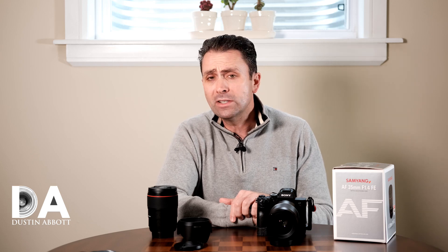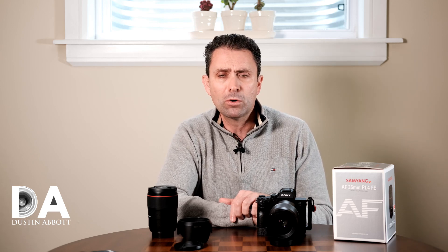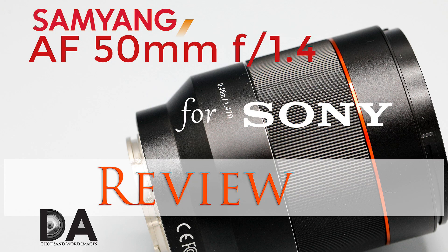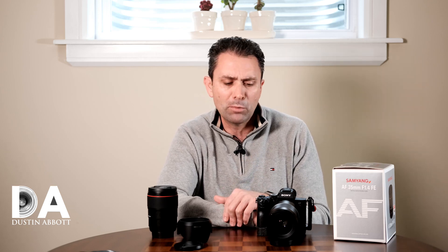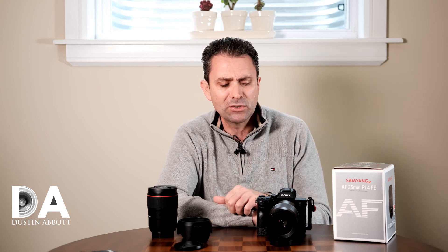I've actually looked at one of these lenses previously, the 50mm f1.4, which I did as part of a three-part comparison earlier this year. I hope down the road to do a 35mm comparison as well. I can get the Sigma 35mm f1.4 ART in Sony FE, and I'm trying to arrange for the Sony Zeiss 35mm f1.4 as well. But at the moment I have too many other ongoing projects, so for now I'll be doing a straight-up review of the Samyang 35mm f1.4.